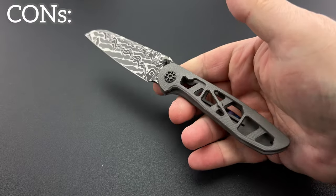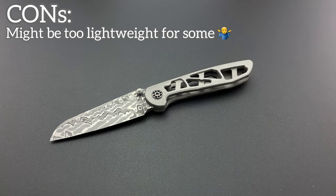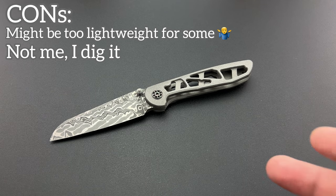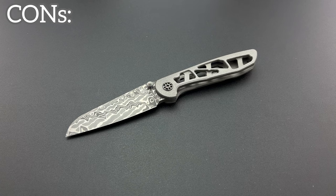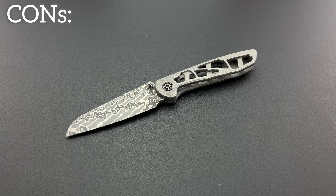Now for the cons: it's so lightweight that unfortunately there are people out there who will judge the quality of a product based on its heft — they feel like if it's heftier it's higher quality, and that is not the case in almost anything you're buying. This is lightweight because it is an EDC knife, made to be carried and not be cumbersome in any way, shape, or form. While that's not a con for me, I can see where some people might pick it up and go, 'oh it feels kind of cheap.' Moving on.